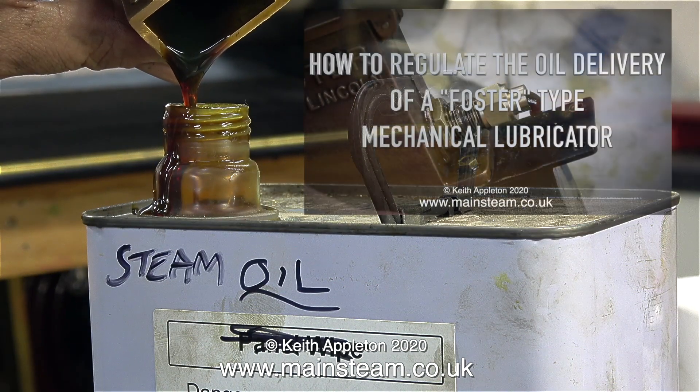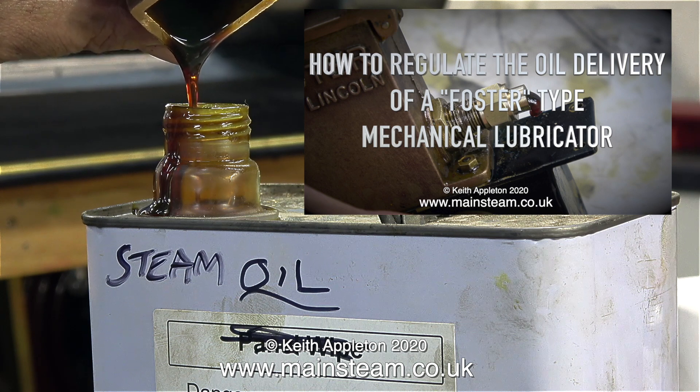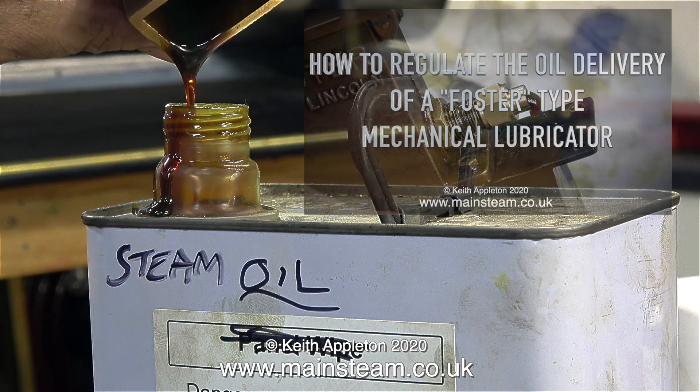This is superheater steam oil by the way, and as you can see it's very thick and gloopy. Currently I'm emptying the lubricator back into a tin, clearly marked steam oil. This takes a while because it's so thick, though it's not quite so thick when it gets hot.